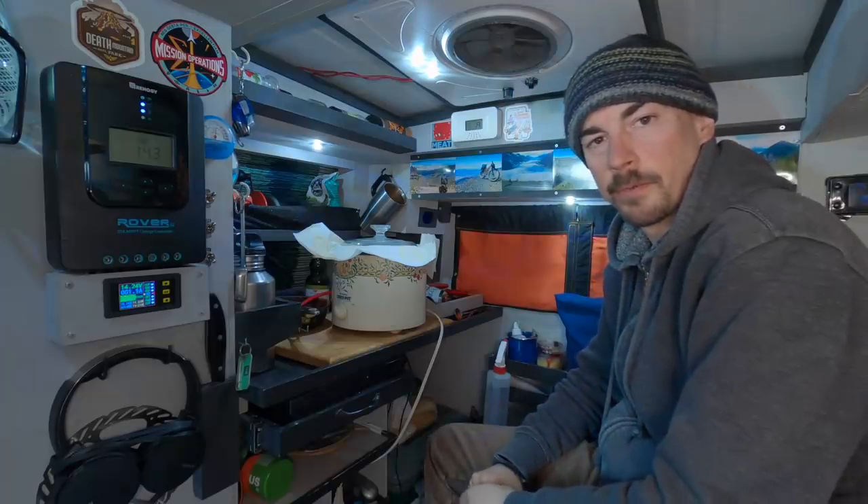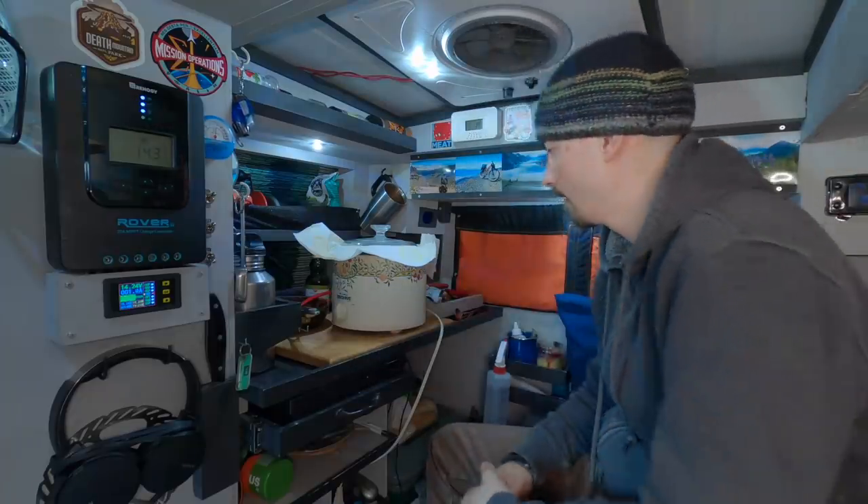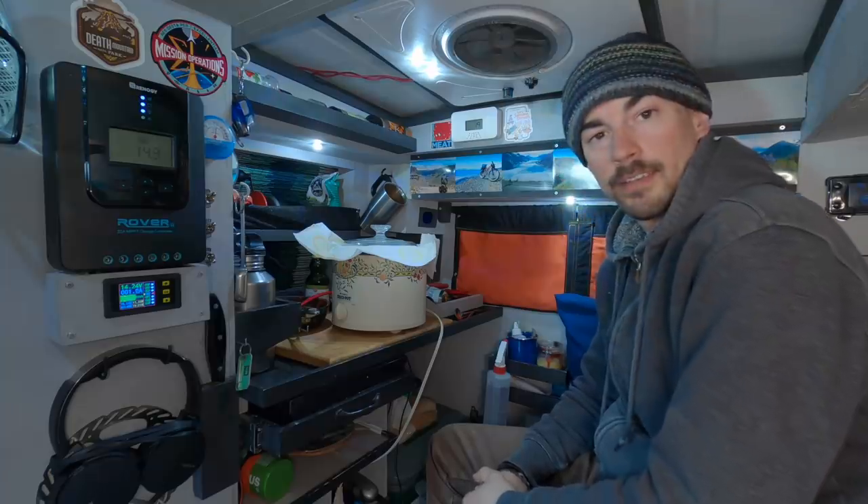Before I turn it on I'm gonna add a couple napkins over top to catch the moisture. I'm gonna cook this for four and a half hours on low. That's it — now we wait.